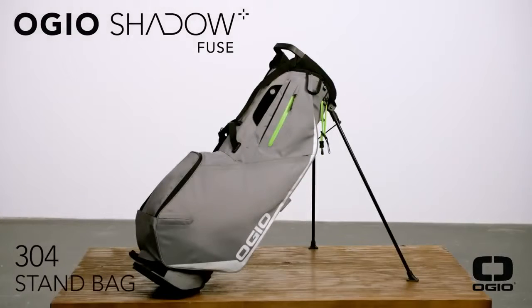Hey, I'm Brooks Whelan, and this is the OGO Shadowfuse 304, the perfect golf bag for when you're on the go.